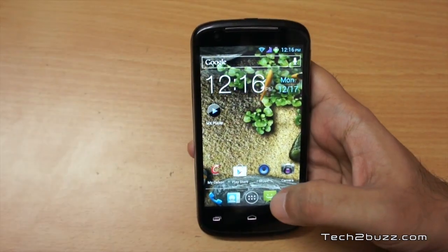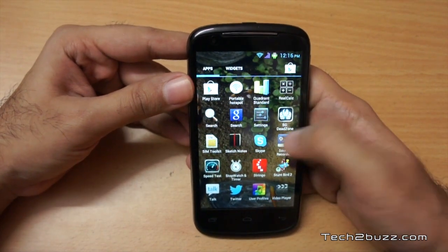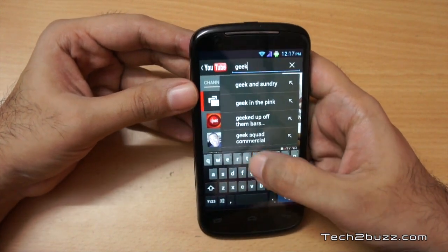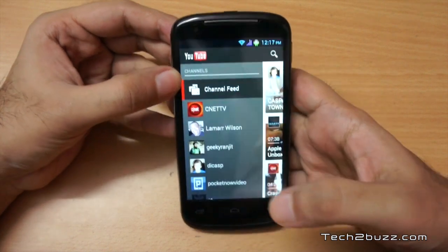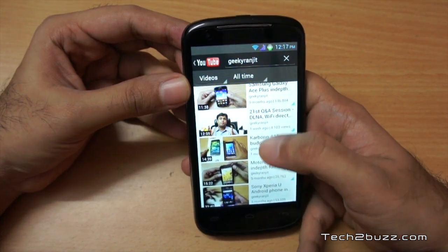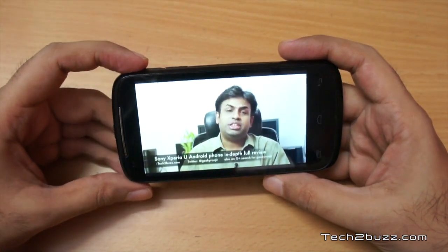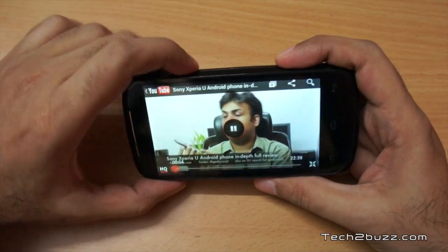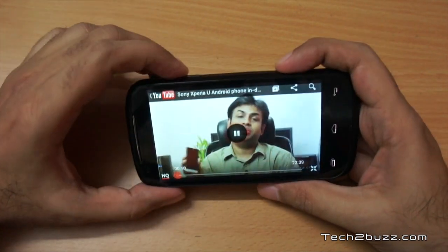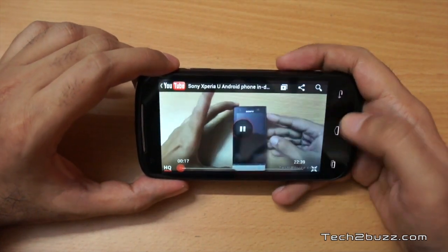The phone has a YouTube app and a full Play Store so you can download whatever apps you like. I searched for my channel 'Geeky Ranjit' and played back an Xperia U Android phone review. I changed the orientation to landscape and it loaded in high quality and played back without any issues, so YouTube content playback is not a problem.